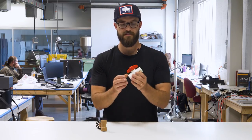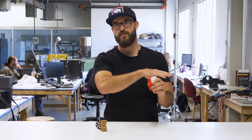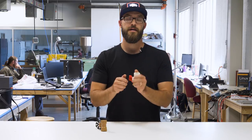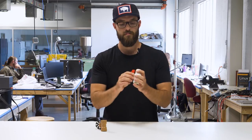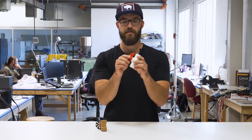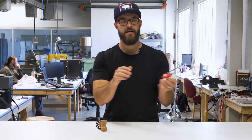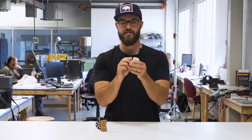Valves are super important because they let you isolate different parts of your growing system. They let you control flow. They give you a lot of versatility in what you can do — controlling how much water goes somewhere, or whether you want water going to a certain place at all. So super handy, they give you a lot of versatility.